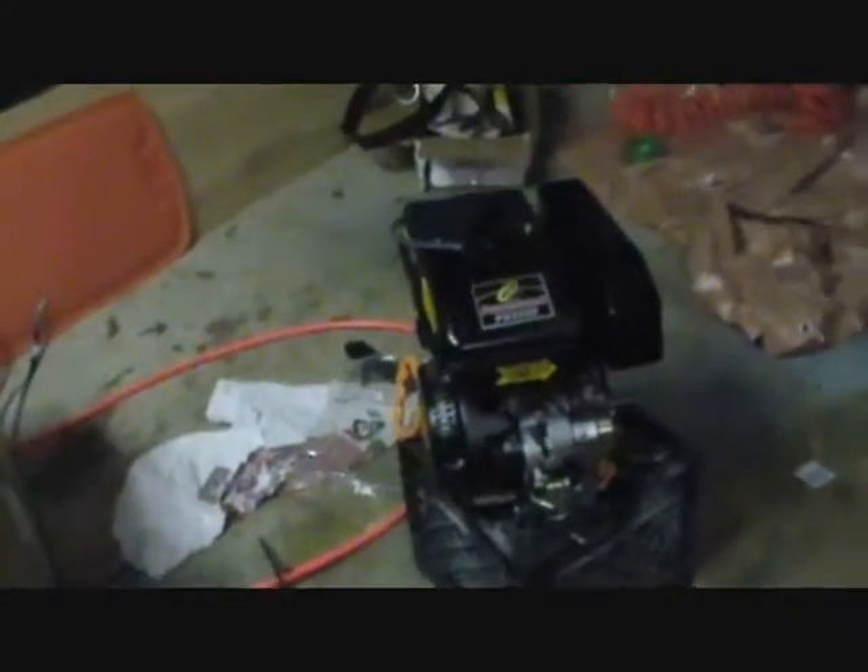The motor just came in yesterday. It comes in a very well-packaged box, looks like directly from the manufacturer, Powerland. It is from China, so it is what it is.